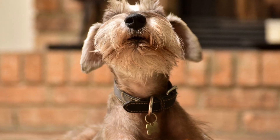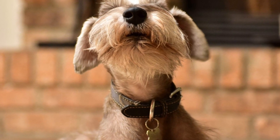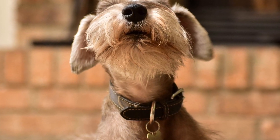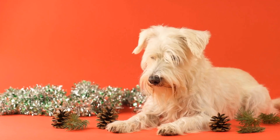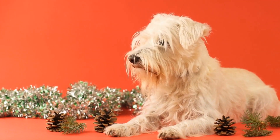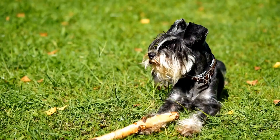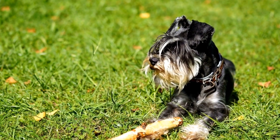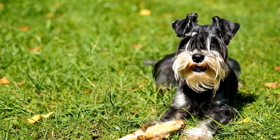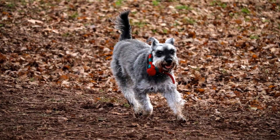Point seven: regular professional grooming. In addition to regular at-home grooming, it's advisable to schedule professional grooming sessions for your miniature schnauzer. Professional groomers are experienced in handling this breed and can provide a more detailed grooming session. They can trim the coat to the desired length, shape the eyebrows, and give your miniature schnauzer an overall polished look. Regular professional grooming will help maintain your dog's stylish appearance.